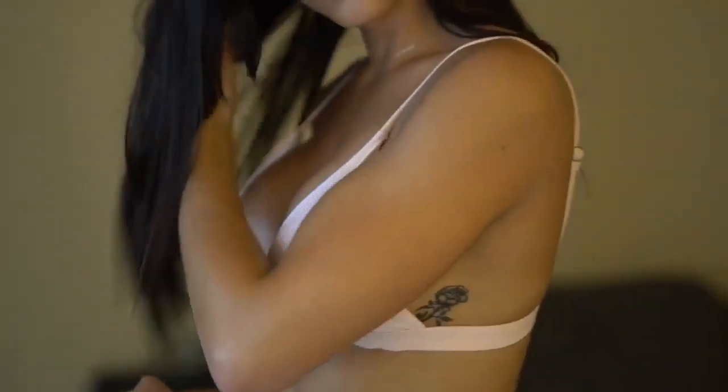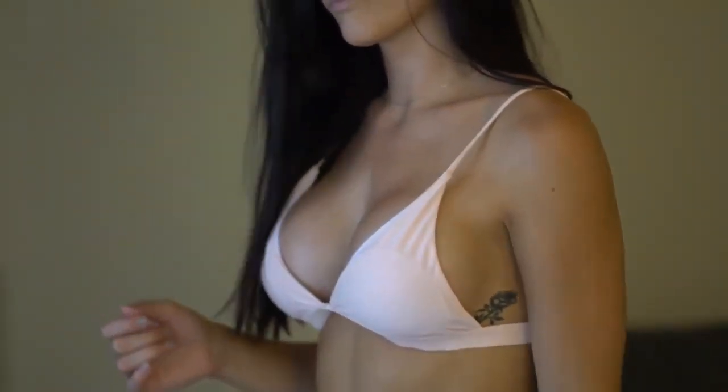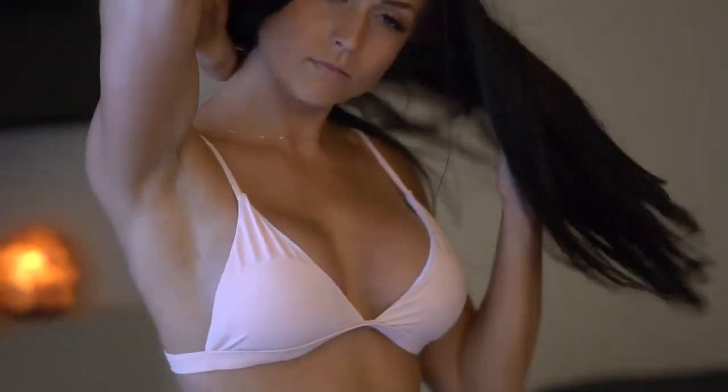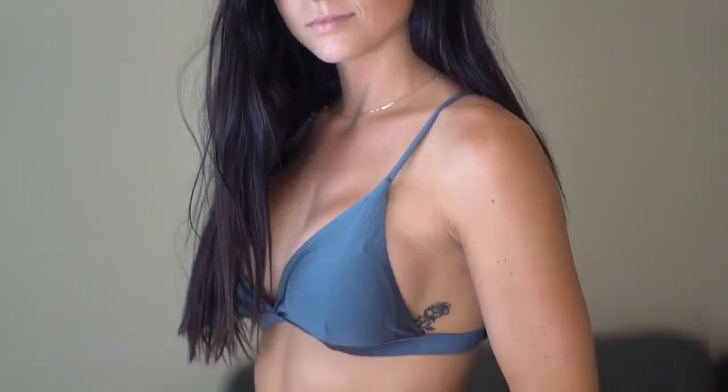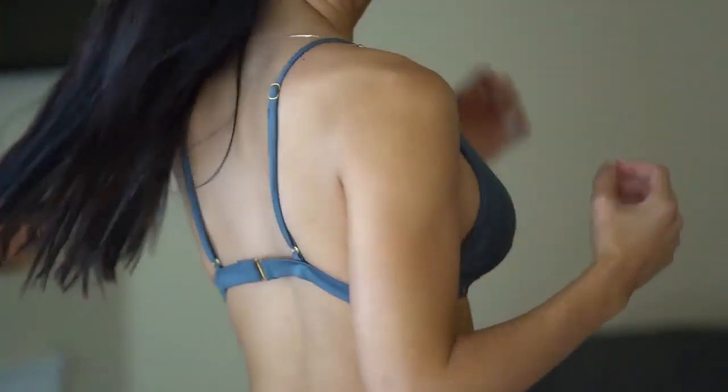What's up guys? Welcome to another video with me. I haven't done one of these in a really, really, really long time, but I'm going to do a bikini try on.